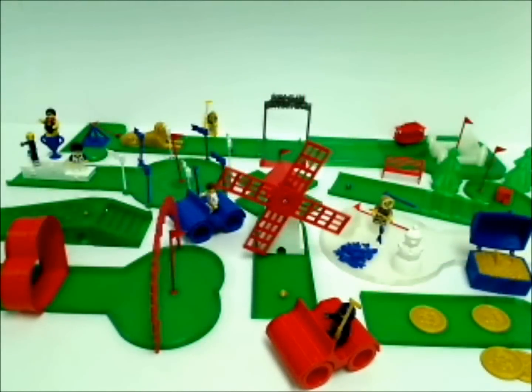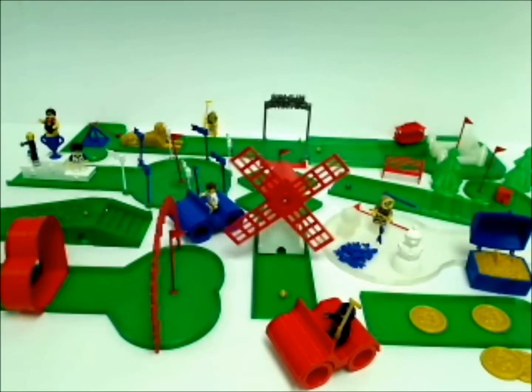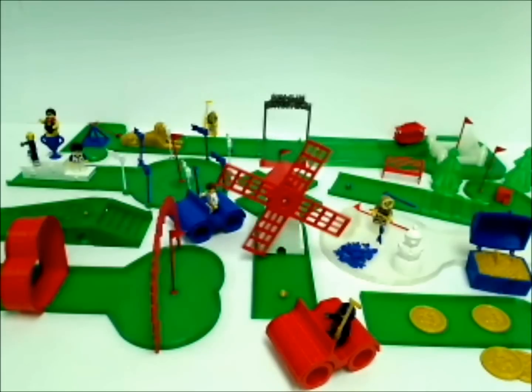Here are the first nine holes of an 18-hole golf course called Golf & Miniature. I designed it so that it would be the world's first miniature golf course that would fit on your desktop and be 3D printable. With the exception of the eight Lego minifigs that you see, every plastic piece on here was printed with my 3D printers.